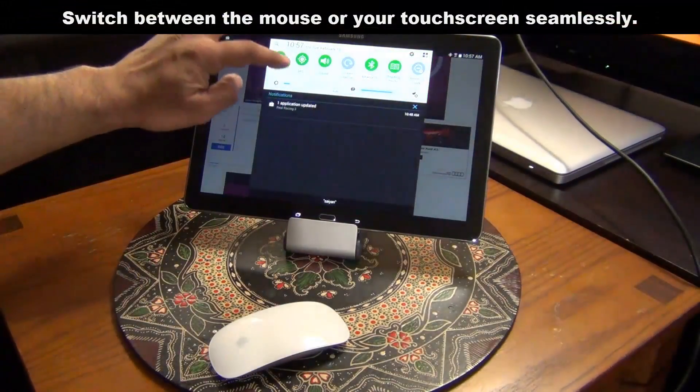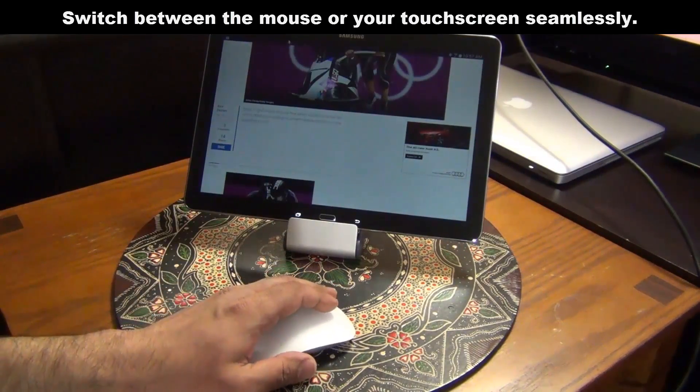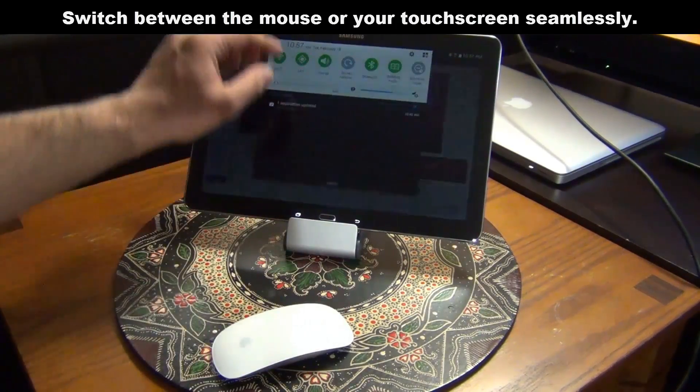As I'm using the mouse I can let that go and start touching the screen — lower the brightness if I want to — and then play around with the mouse again. So it's completely integrated into the tablet.